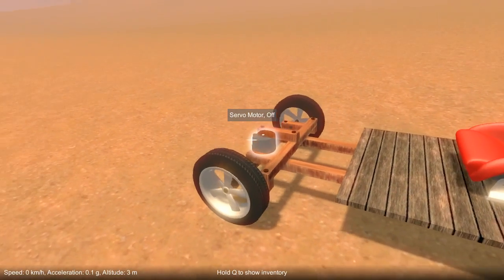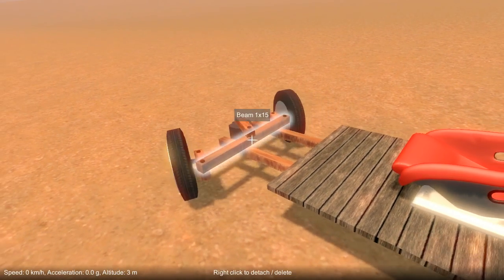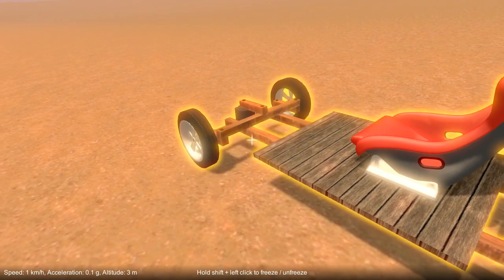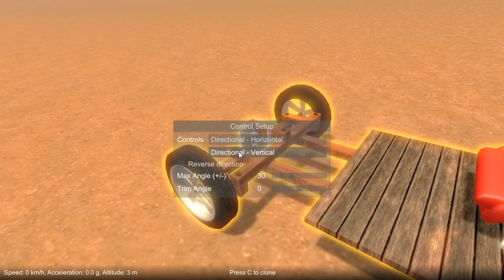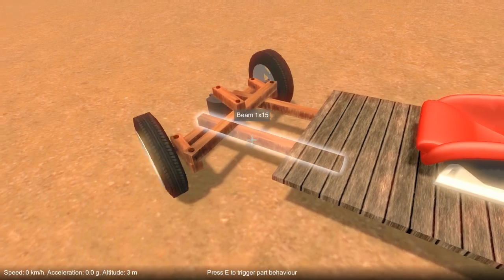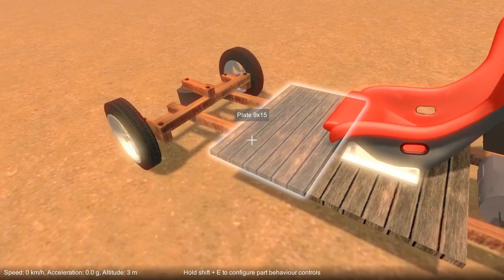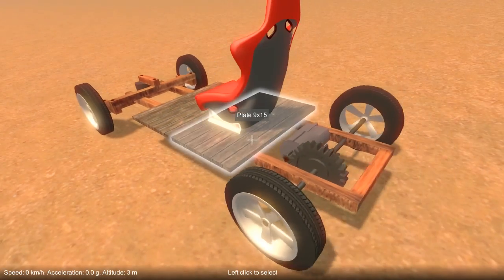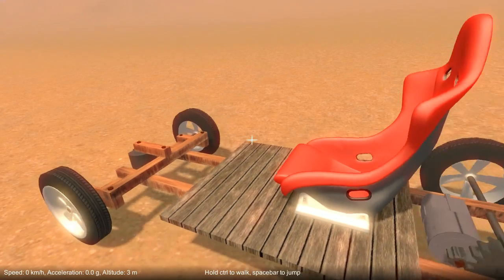Now once I switch the servo motor on I can control the steering. By default the servo, like the other regular motor, is set up to use W and S. So what we need to do is go in and change that to use the horizontal controls, and now when I use A and D the steering is activated as we want. Then if I turn on the other motor which is set up to use W and S, we have a vehicle that we can drive around.